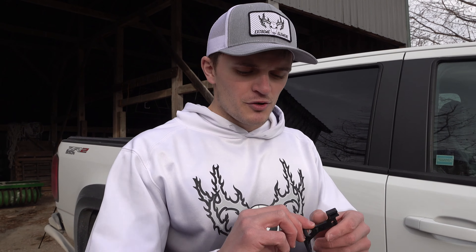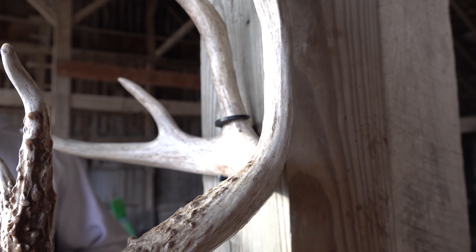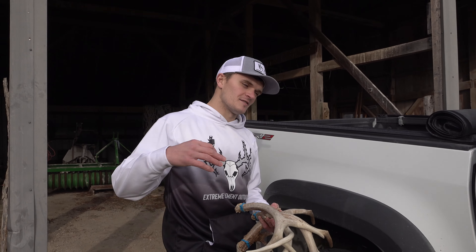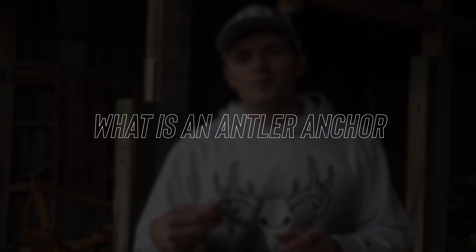To start things off, what I'm going to go over today is my new product, the Antler Anchor, which is a great wall display for shed antlers. I'm going to demonstrate exactly how they work on the sheds off of the buck that I shot this year with my bow, and that buck is Blackjack. I was very fortunate to catch up with him this year. You'll obviously see that video at some point, but let's get into this video which is directly related to the Antler Anchor.